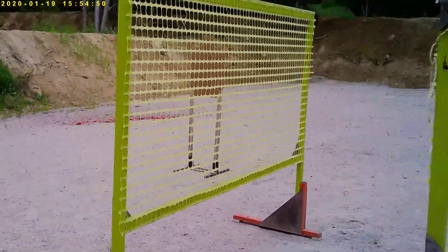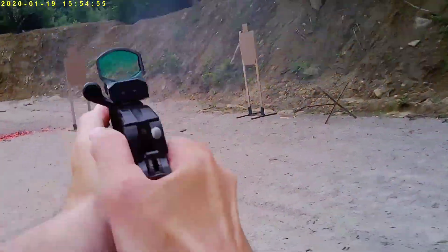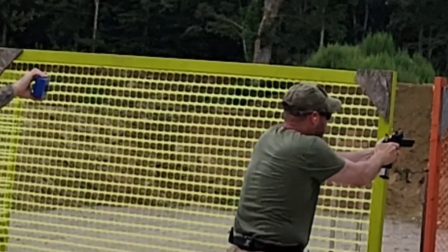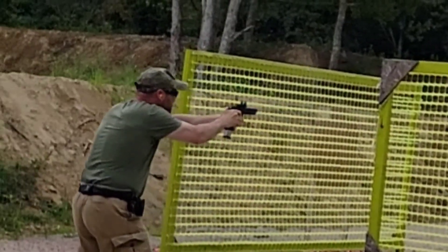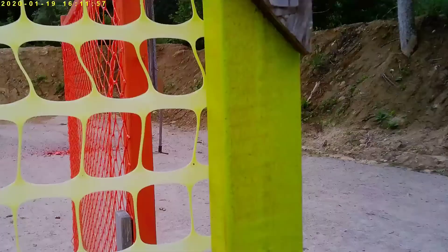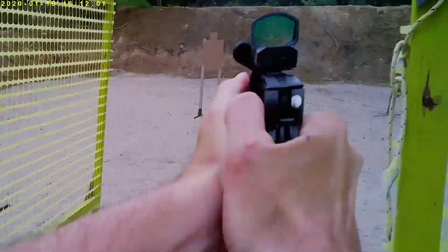I'm excited to see when I add my proper movement to the new target acquisition I've been doing — getting the target sooner and the transitions I've been working on — and putting the whole thing together to see how much more that will affect my game.